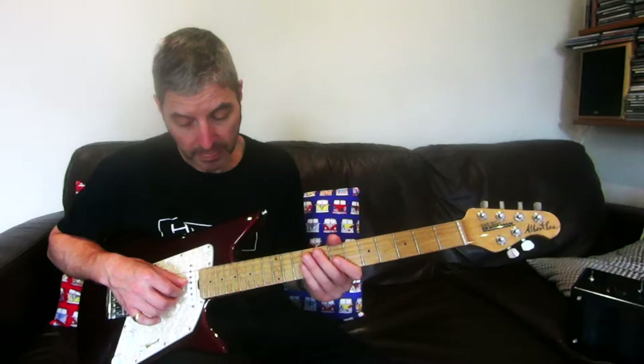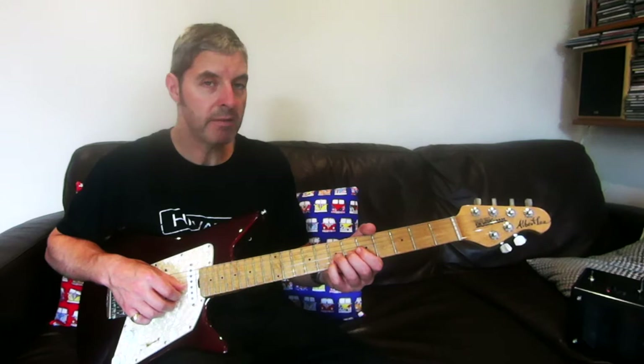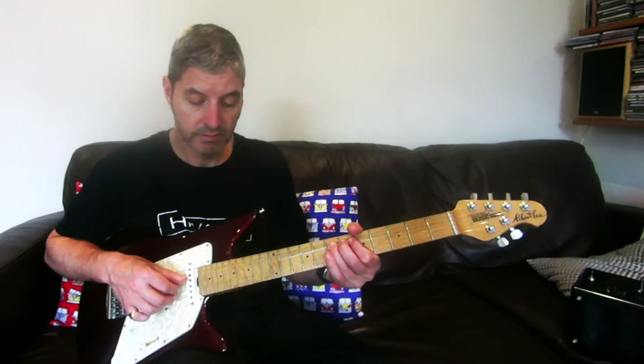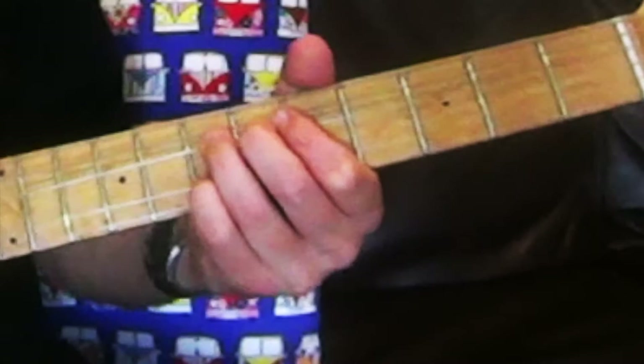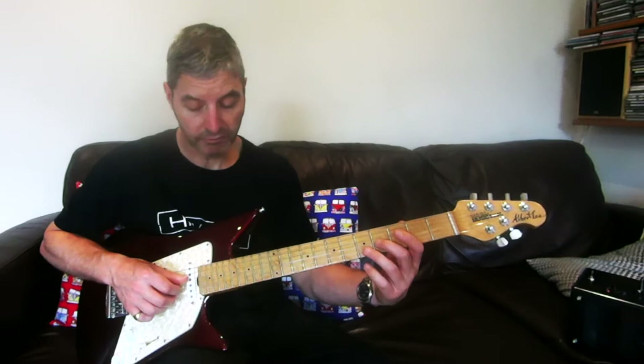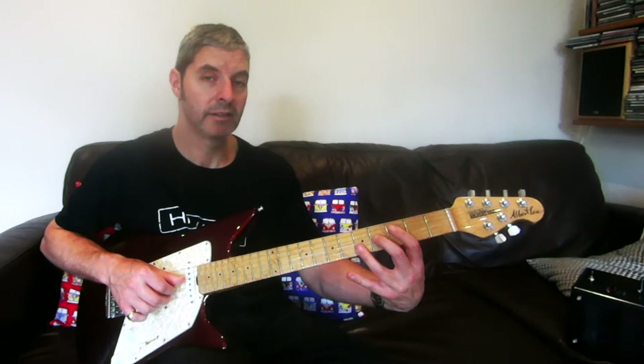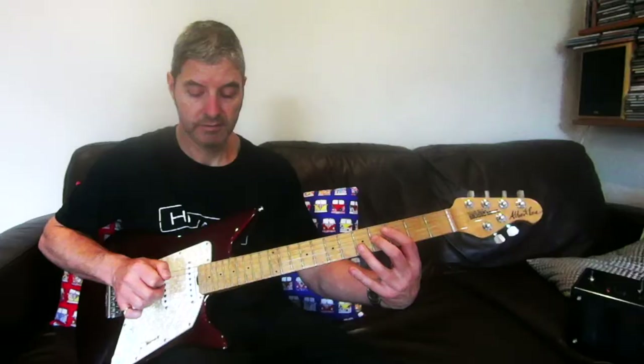The next one: second string seventh fret — I'm using my little finger for this — and third finger on the seventh fret of the third string, but that's a pre-bend, so you're making the seven on the third string sound like a nine. Play them both together, then let the string down. Then play second string fifth fret, third string fourth fret, just those twice, quite short. Then play the same two strings again but relaxing the fingers — muted, third then second string.